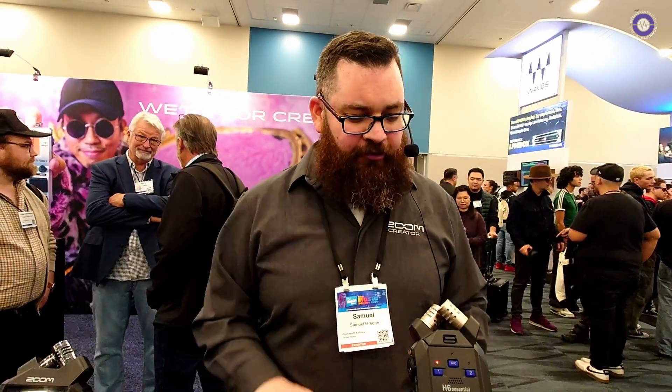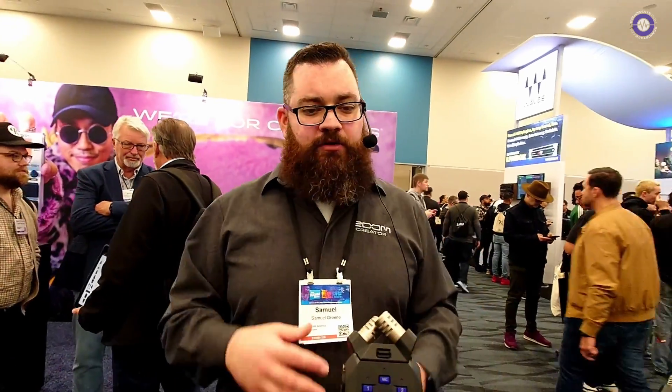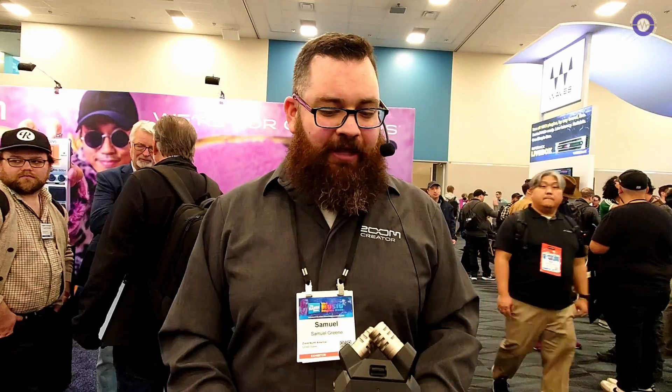One more special feature on all three recorders: built-in accessibility for visually impaired creators. There's a voice guidance system that reads out menus and gives beep indications for adjustments like headphone and output volume, so even more creators can navigate and use these recorders. This is available in seven languages across all three products.